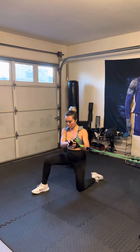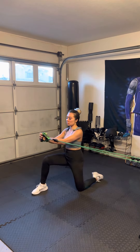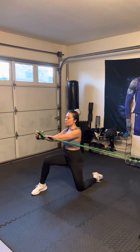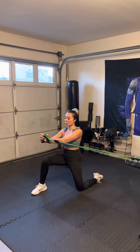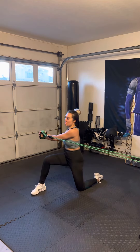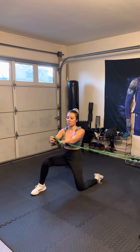Twelve each side. One. Two. Three. Four. Five. Six. Seven. Eight. Nine. Ten. Two more. Eleven. Twelve.